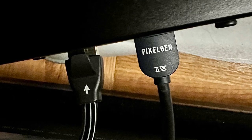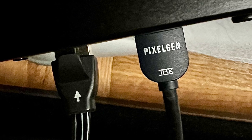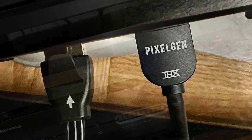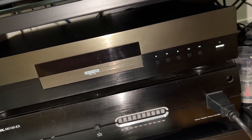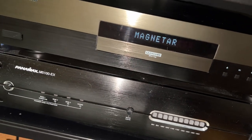After connecting the LAN input with a gigabit connection and the HDMI to a Pixel Gen Design 8K THX certified HDMI 2.1 cable, I'm now ready to test the player. As soon as I press the power button on the bottom right, I'm immediately welcomed by the Magnetar brand on the display.